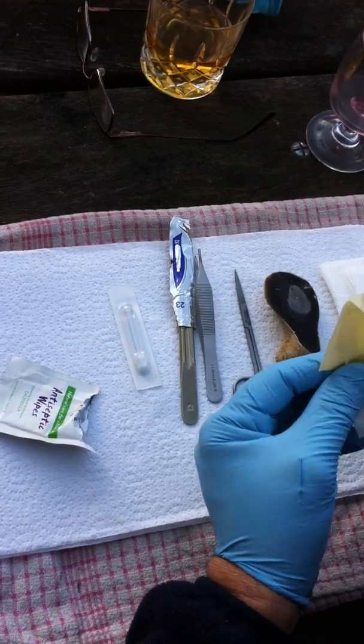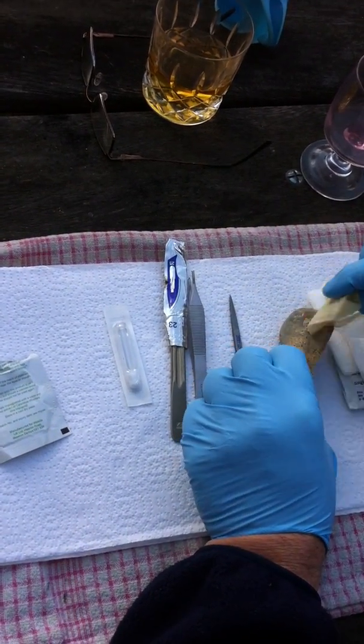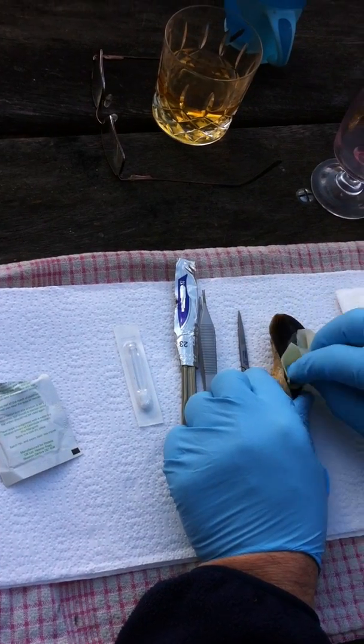We'll get an antiseptic wipe — only a little bit, though. And we'll just... This is, I think, chlorhexidine. Something of that nature. And we'll just give that a nice little wipe. This is how they would have done it, sort of, 30,000 years ago.